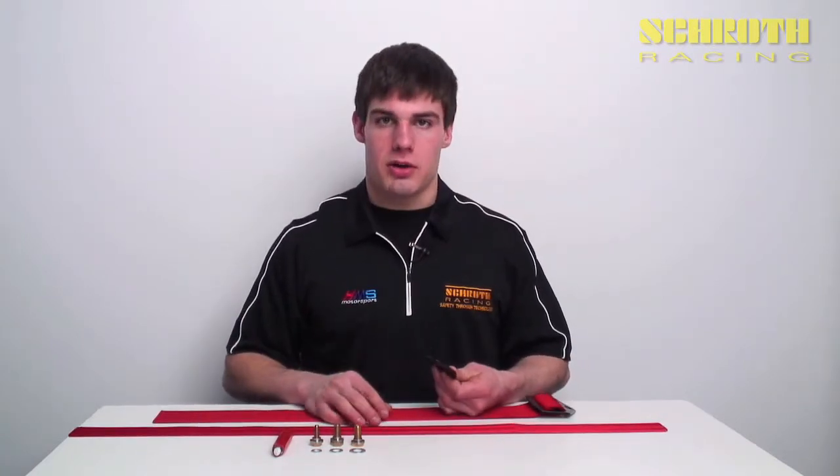Hi, welcome back to another show training video. Today we're going to talk about some bolt-in hardware, specifically the B40 for the three-inch belts and the B63 for the two-inch belts. It's very common to find these in NASCAR and formula applications where there's not a secondary adjuster further up the belt. So right now I'll show you how to wrap them.